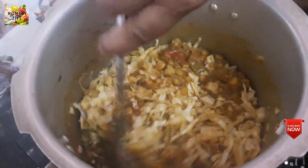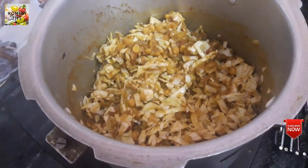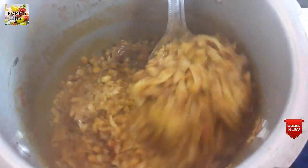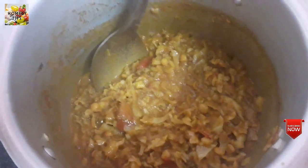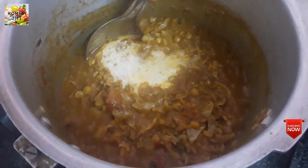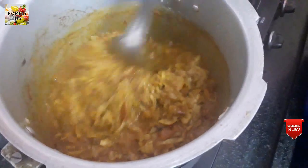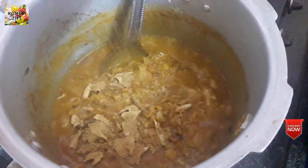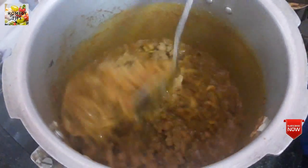Now let's put a cup of water. I got a cup of water and I am going to mix it. Put it in the bowl and mix it well. If you put it in the bowl it will be good.